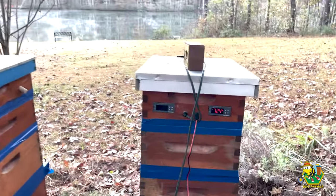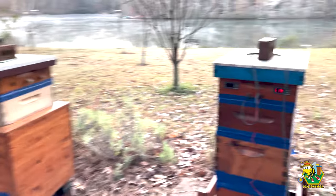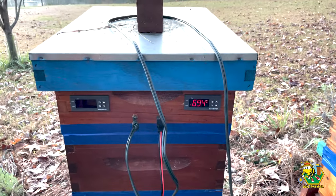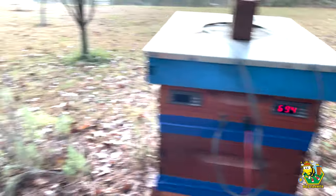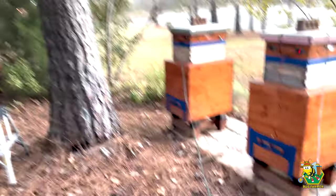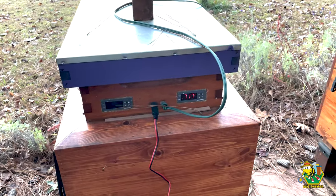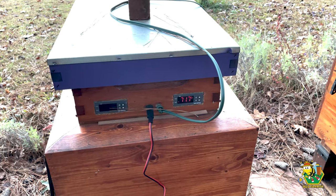72.4 on the white hive and it's in standby mode. 69.4 and heating on the blue hive, 69.5 and heating on Juno. 71.7 and heating on the purple hive — that will shut off at 72 degrees.